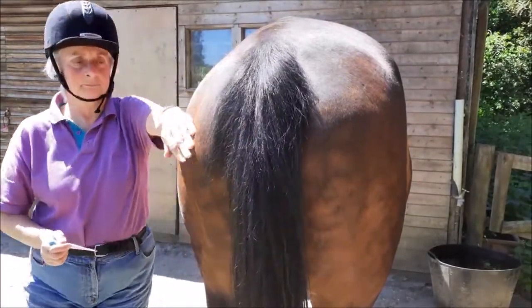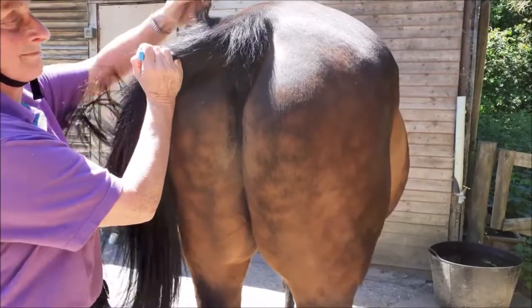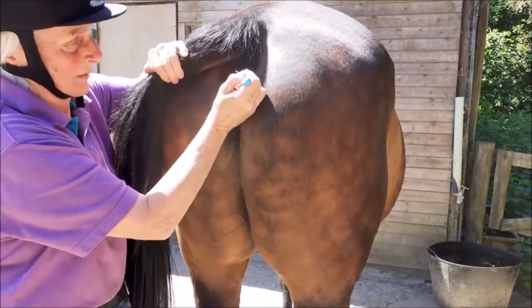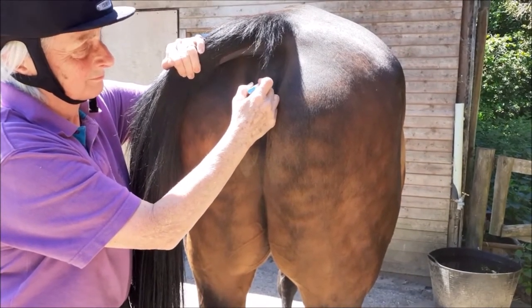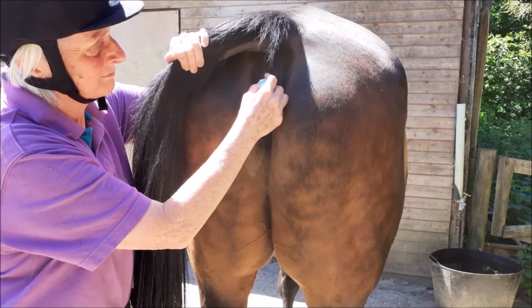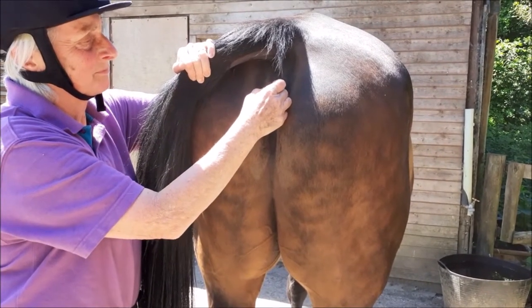Run your hand along the horse as you move back. Keeping to the side, move his tail out of the way and insert the thermometer slowly, rotating it as you go and angling it just a little to the side. Keep it there till it beeps or for about a minute and a half.